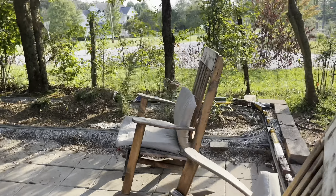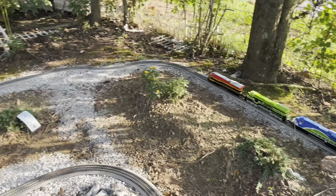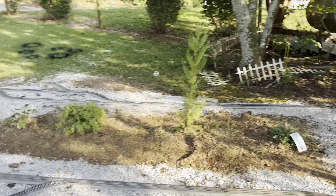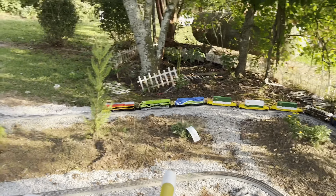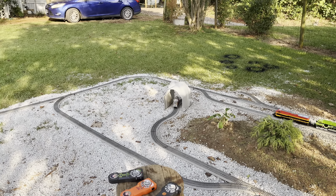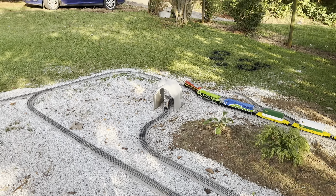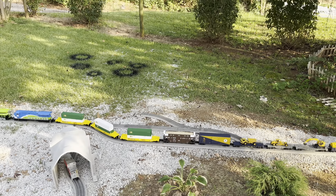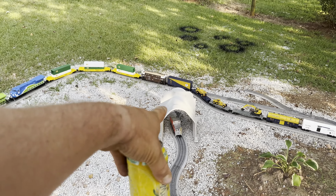This area has plants planted in it now, and I put some grass seed in here to help keep the dirt down when it rains. This line has been outside for close to two and a half months, a lot of rain — we've had no rust. I use No-Ox. I'd love to be able to afford Atlas track, but this stuff seems to be working and it's affordable. Eventually I'm going to branch off here, maybe make a little garage to park engines.